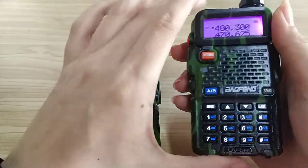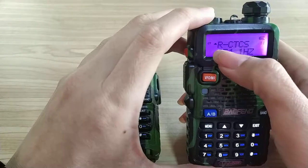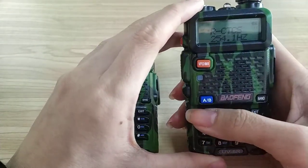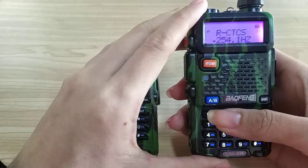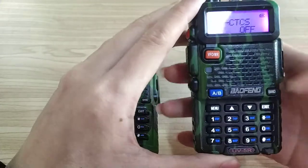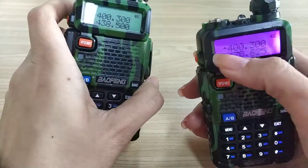You just need to come to the menu, then go to RCTCS and turn it off. Select off and then exit. Now you can see the CT disappear from the screen.